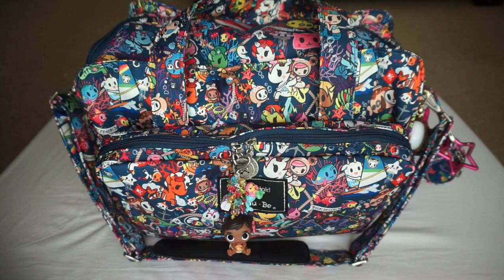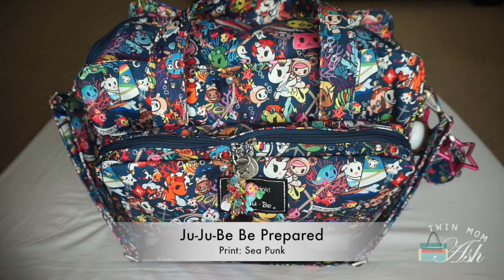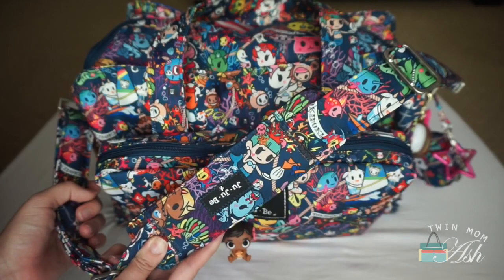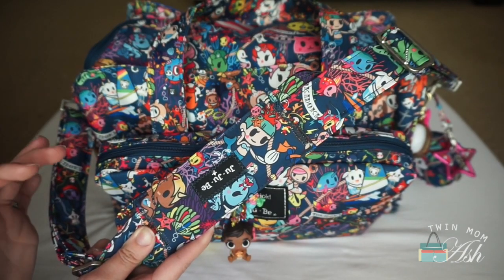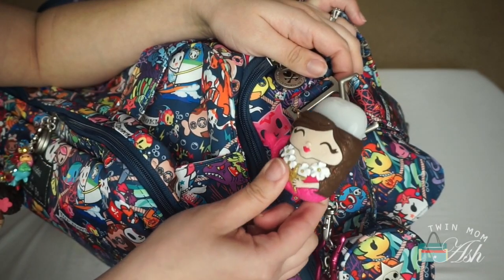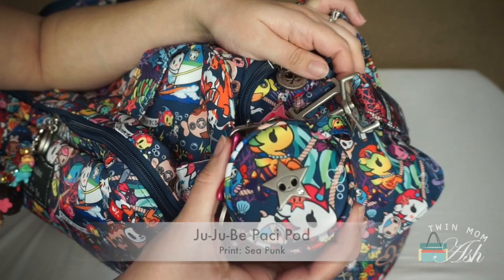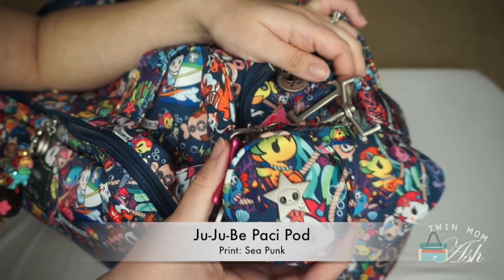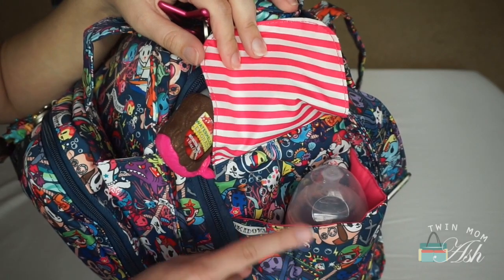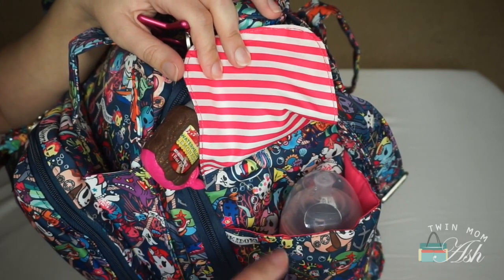This is my Be Prepared in the Seapunk print and I just love this bag so much — this print is beautiful. I'll start off with the outside pockets. I do have the messenger strap attached because at some point you're going to just have to throw it crossbody. Attached to the D-ring I have a Bath & Body Works hand sanitizer and a Passy pod also in Seapunk. This has two pacifiers inside and I also have my pink lady star. The bottle pockets are insulated and enclosed with a magnetic closure.